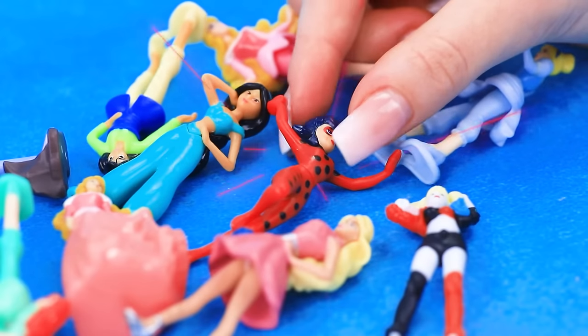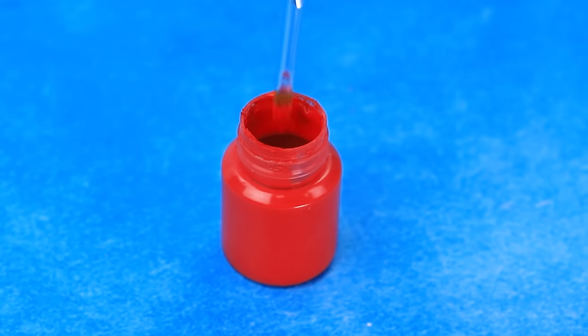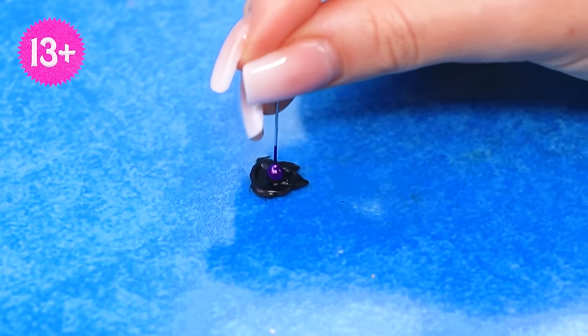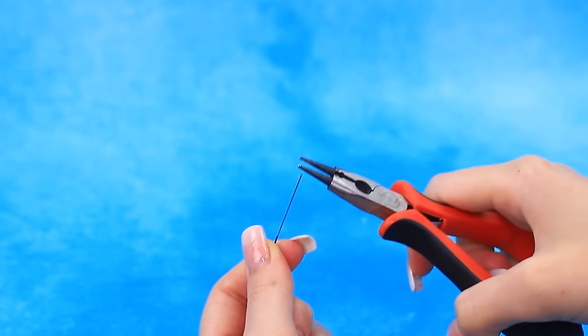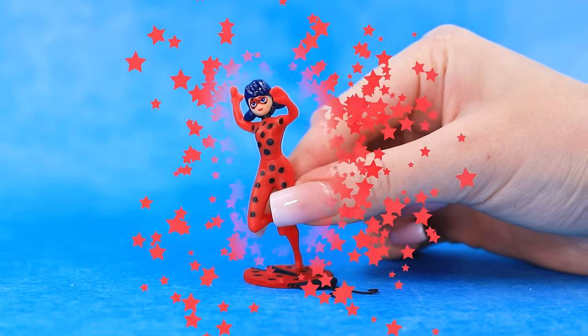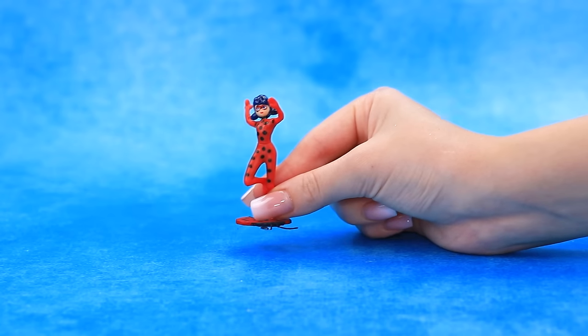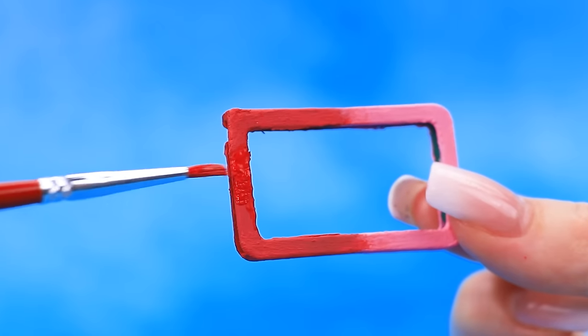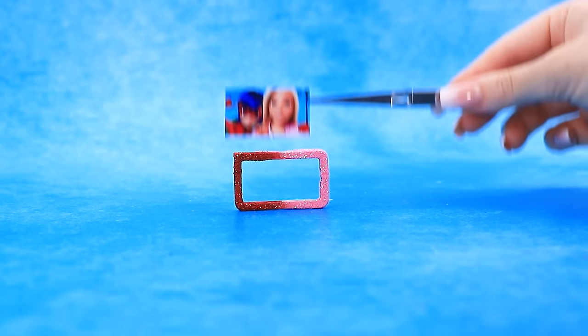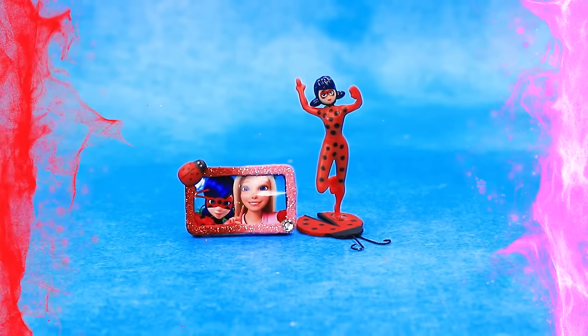Choose the heroine. Take some cardboard ladybug shapes, dip the brush, dip the pin into the paint, trim the tip. Sprinkle with glitter. Barbie and ladybug fans collect merch with the superheroine.